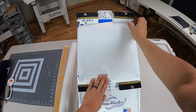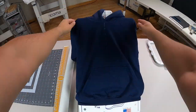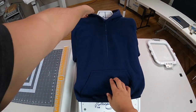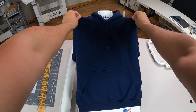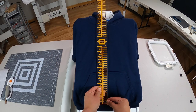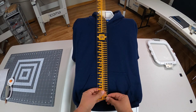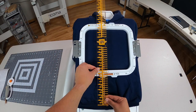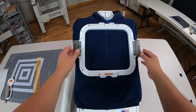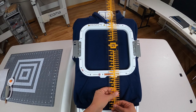Once we got our cutaway ready to go, now it's time to hoop my sweater. I'm using the Mighty Hoop medium station along with the adjustable brackets, which is perfect for kids' sweaters and polos — good for sizes all the way down to a 4T. I'm going to use my ruler to verify that my sweater is perfectly lined up, snap the magnet, and confirm one more time that I'm straight using the center line and the reference point.